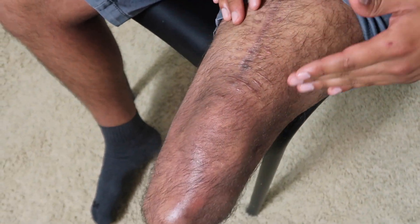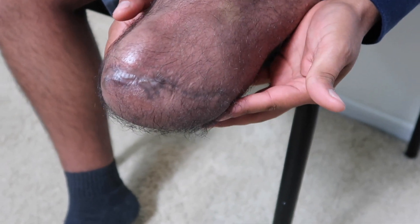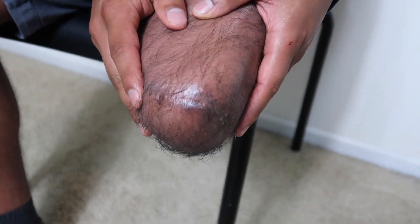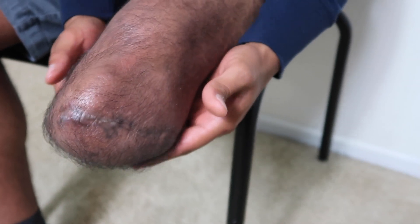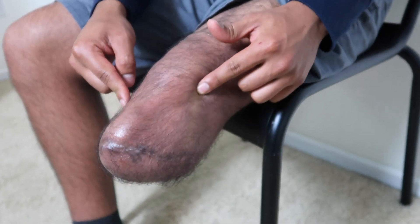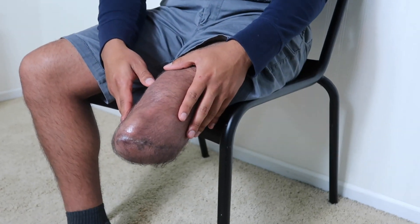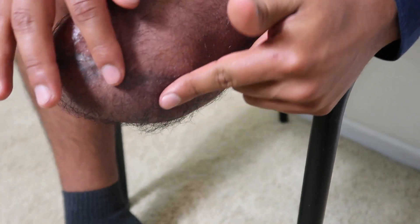Moving down a little further onto my stump — this incision I'm guessing is about seven to eight inches. It starts from this point right here and ends all the way back here. Basically this whole skin is my calf, so just imagine it as a flower that was open and then they just closed it up. After they removed my stitches they placed 30 strips all around just to keep it nice and closed in case it opened again.